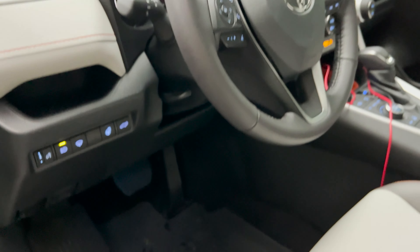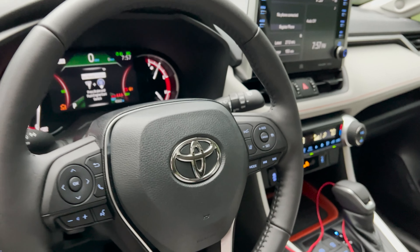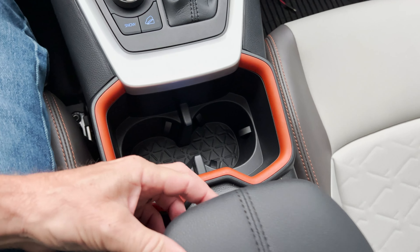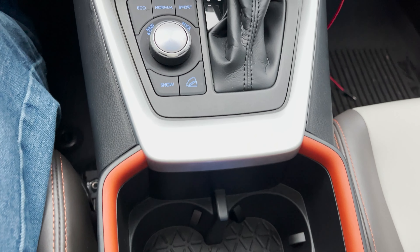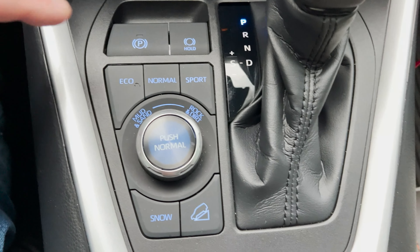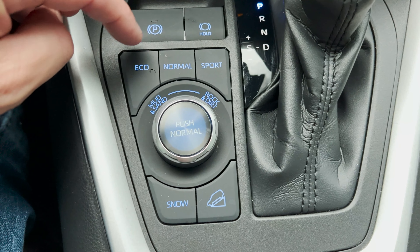It has a 3,500-pound tow capacity — more utility, my friends. So look at these steering wheel controls — they're lit. And then in here we've got USB-Cs, so we've got five total USBs, which is really nice connectivity for everybody in the passenger and driver's seats. These are all lit up too. We've got an electronic parking brake, brake hold, eco, normal, sport.